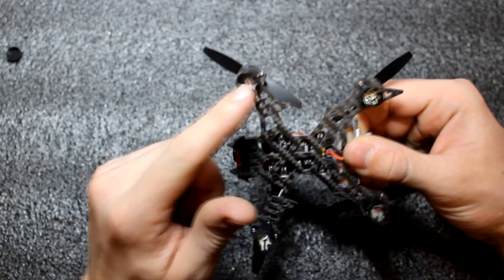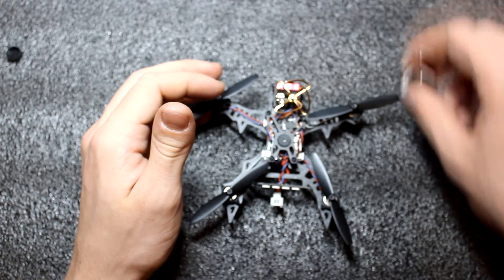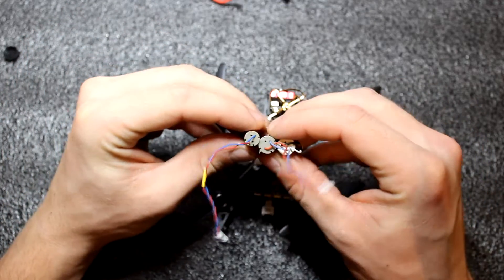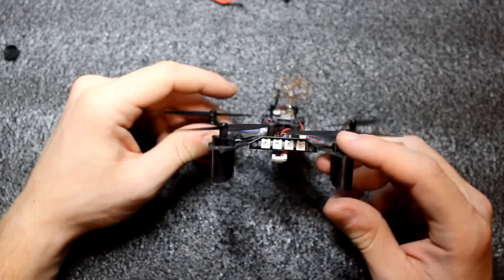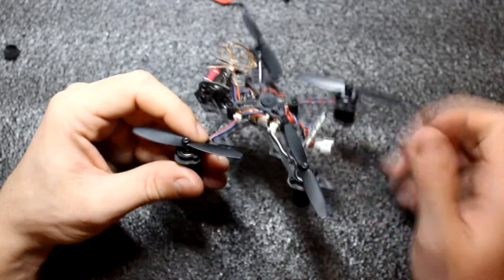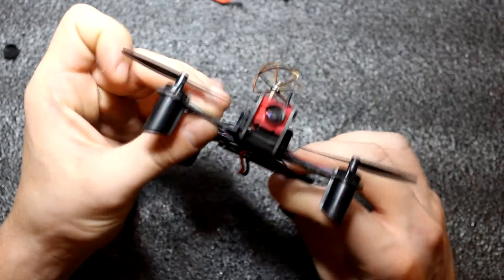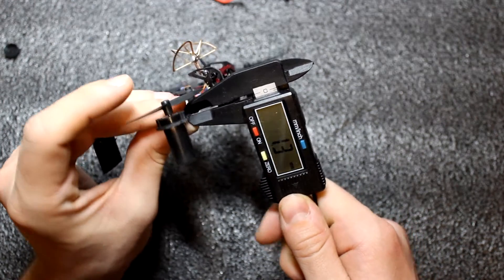The motors are really big. If I can compare the Fat B90 with this one, I will show you the size of the motors. This is the motor from the Fat B90 and this is the motor from the QX105 — as you can see, there is a big difference in size. There is also an LED panel. The flight controller is an F3 brushed model, the motor size is 1020, and the frame is really nice at 1.5 millimeters.